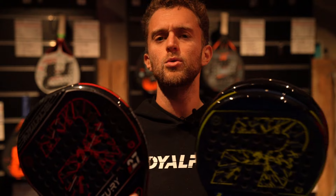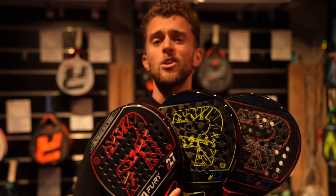Hello and welcome everybody. Today we are in the shop and we are going to test the new Royal Paddle R-Line. I am in our shop at the moment so we have a lot of Royal Paddle rackets, people like them a lot in the shop. And now we have the new ones and the new R-Line is different from last year.